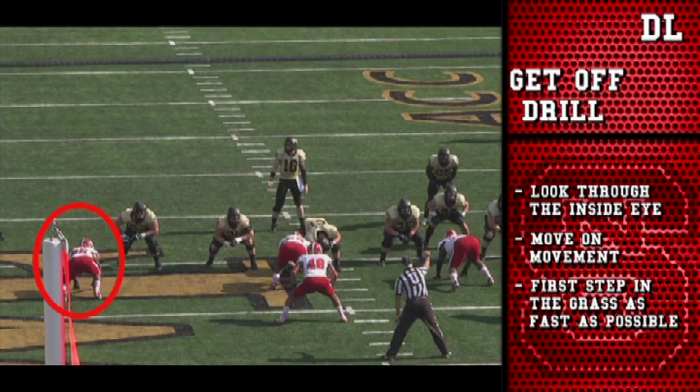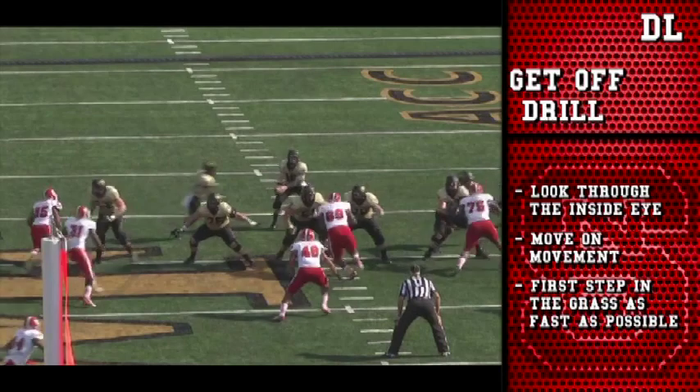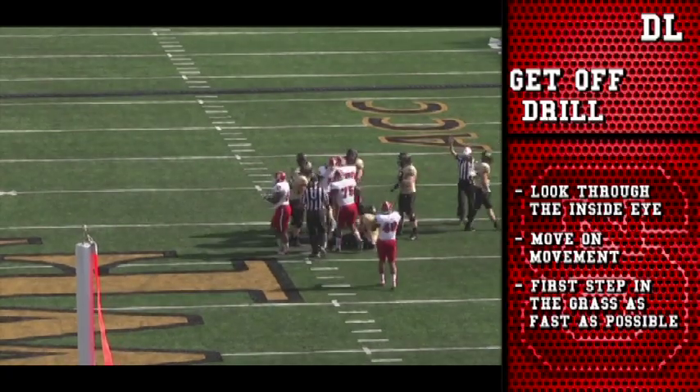Here's a pass. Center moves before the offensive tackle, so we're going to move on movement again. The defensive end to the left here — all we're doing is getting off, moving on movement, pushing off the upfield foot, gaining ground, making a play.